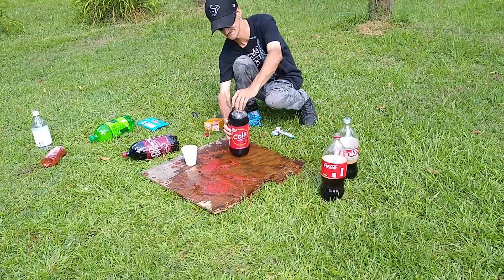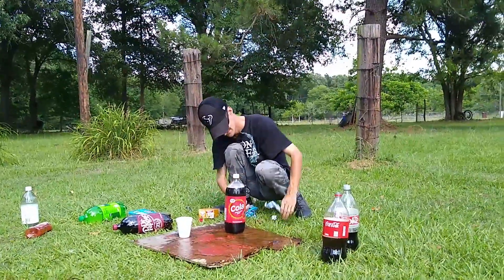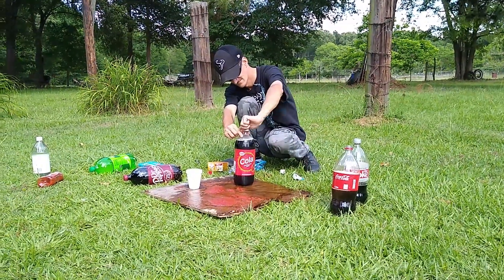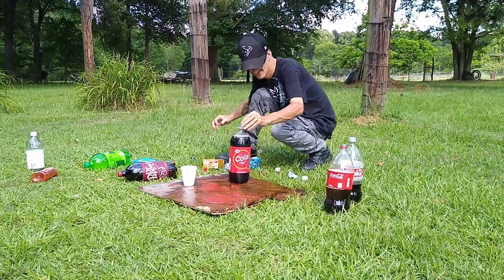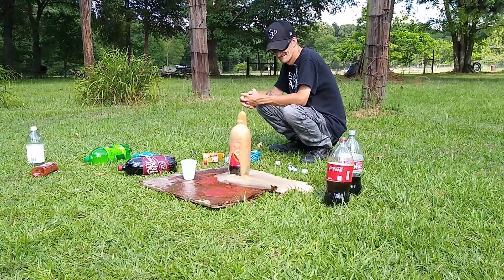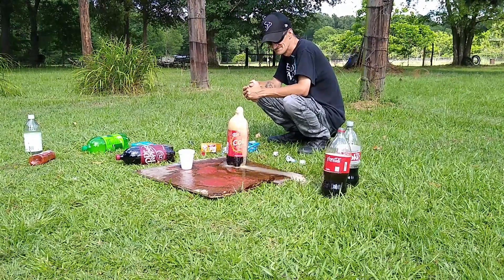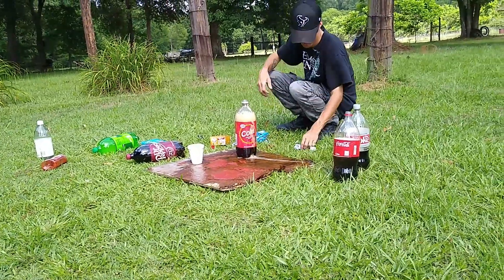Store brand Coke — let's see if you can give them a few seconds. Okay, so far those are better. I'm putting the same amount in each one — four in each one.